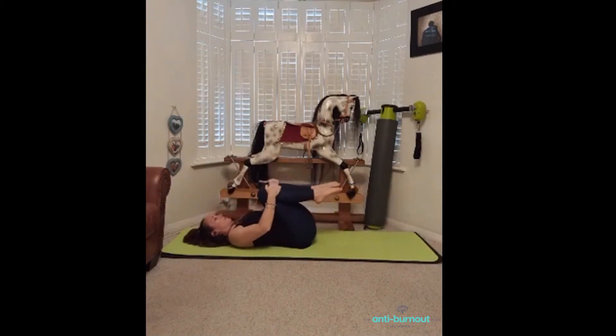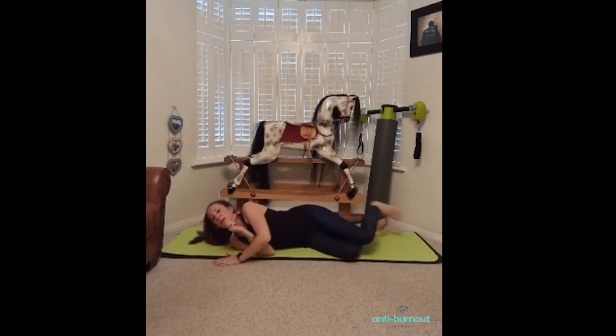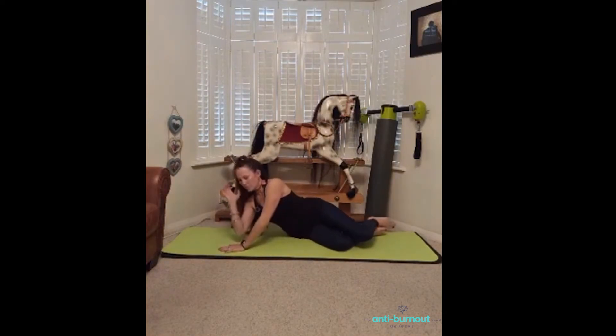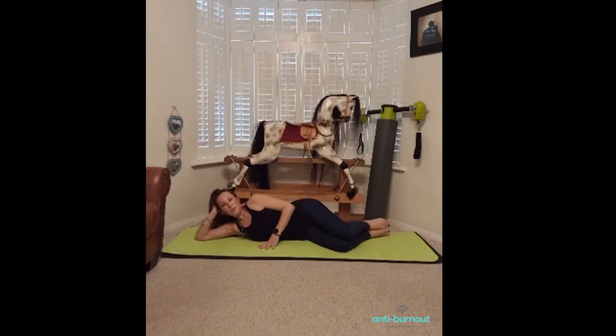Lie back down onto your mat, grab your knees again, rock side to side — back and forth, whatever feels good for you. Then you're going to roll over onto one side. Mirror me and lie onto your right side. You can rest your head into your underneath hand.